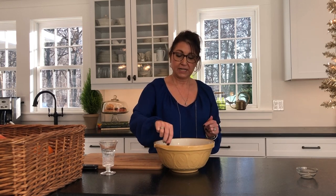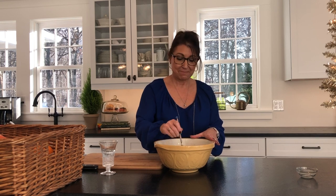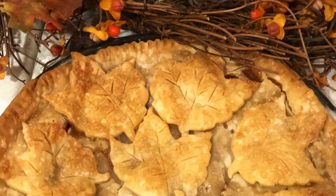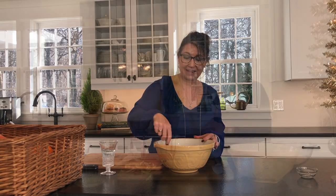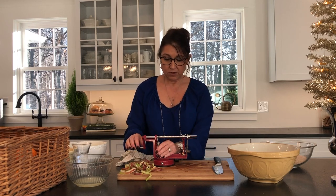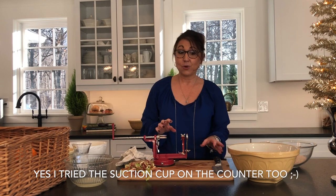Then we'll put the apples in the crust, put the top crust on, and I'm going to cut out leaf pastry decorations if I have time. The family's going to eat it so fast I'm not even sure they'll notice the leaves, but I'm going to pop a photo in right now of what I'm talking about — the leaves — just to save my sanity trying to fit that in.